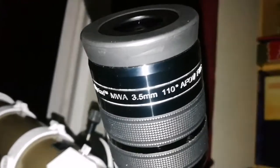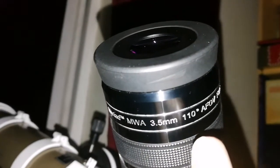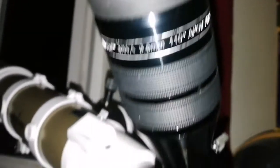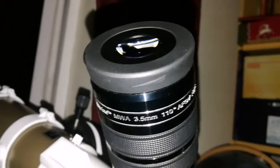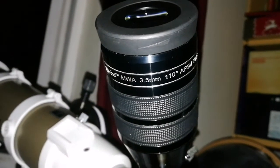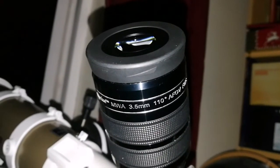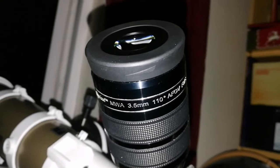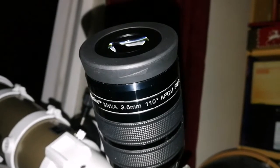This Myriad 3.5mm 110-degree eyepiece is sharper than the Pentax — this should not be like that, I cannot believe it. The Pentax is 250 pounds, this Myriad is around 160 to 170 pounds new, or you can find it second-hand for about 90 pounds. It's sharper than the Pentax 3.5mm at equal focal length.